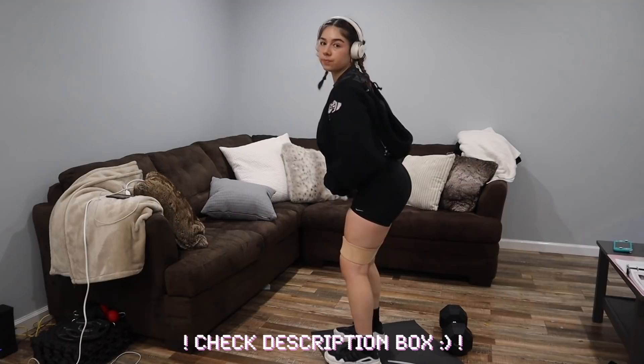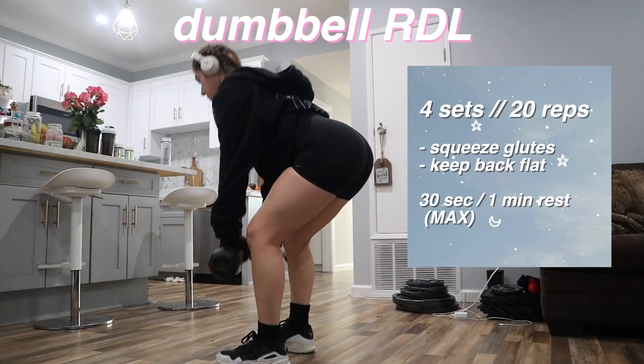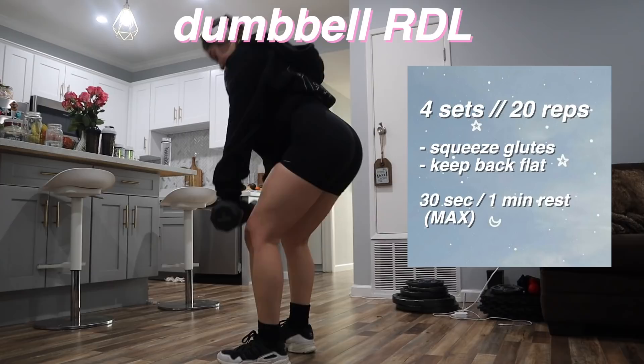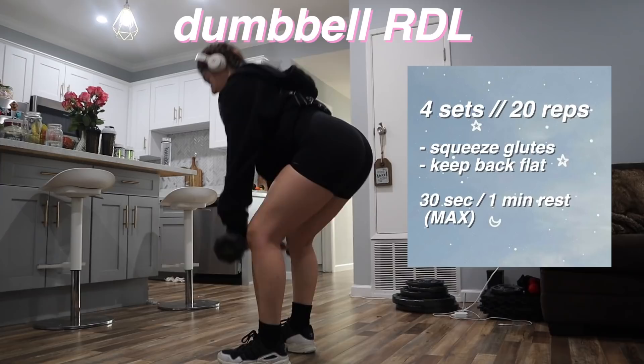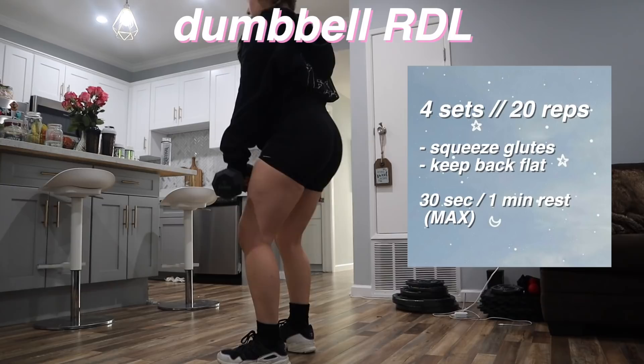If you do not do RDLs in your lower body workout routine, you literally need to. I've seen the biggest difference with my glute and leg growth after being consistent with RDLs. I do them in so many different variations as you'll see throughout the video. Definitely incorporate these into your routine — 10 out of 10 recommend. Remember to squeeze the glutes when you're doing these, and I keep the reps high since I'm doing lower weight.